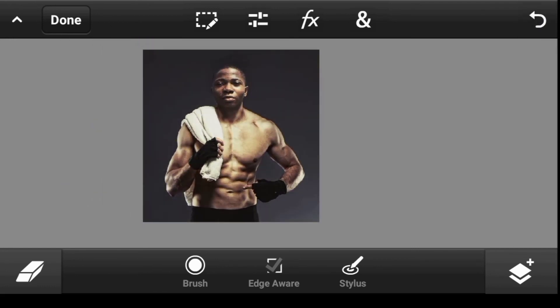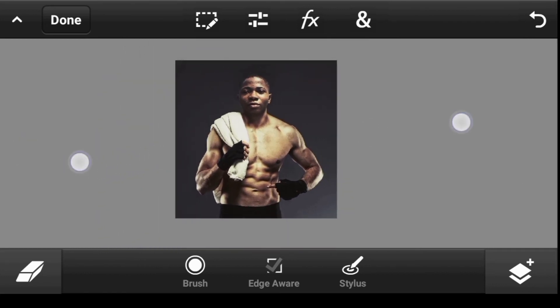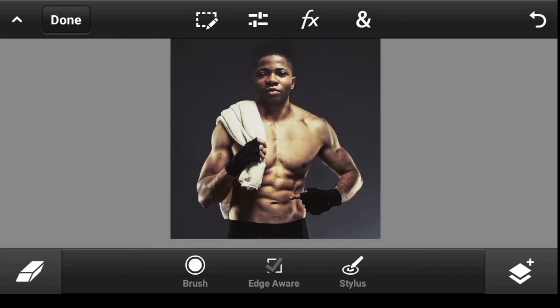Before and after — take whichever one you like best. That's how you do it. Thank you very much for watching and I'll see you in my next video!